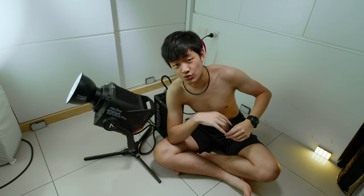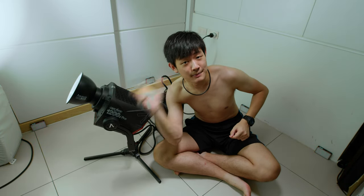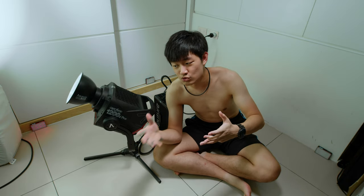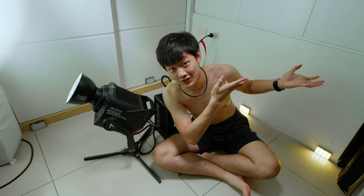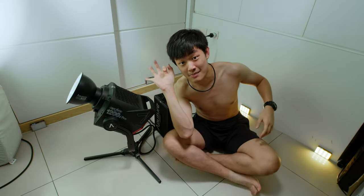So this is the end of the Aputure 1200D Pro unboxing video. If you like this video, press like and make sure to subscribe to my YouTube channel for future updates about this light, more reviews and testing. If you want to watch more filmmaking content, check out the playlist. My name is Kai Won and I'll see you guys next time. Bye bye.